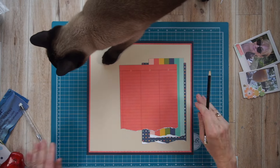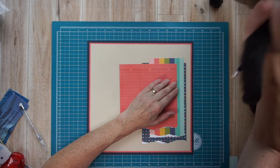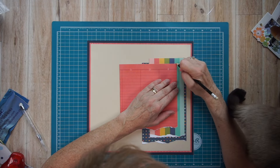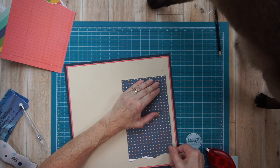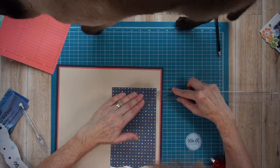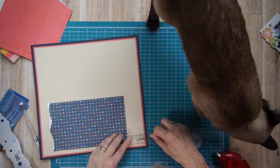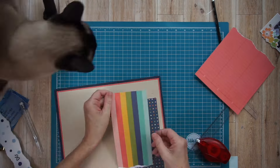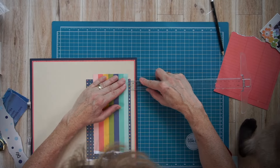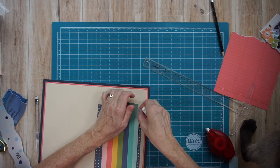You can see Chester really wants attention here — he doesn't last too long. Anyway, right now what you see me doing is just marking the corners of the papers. Once I was happy with the placement, I basically took a pencil and just made a mark in the top right corner of each, so that I knew where to adhere them. And as I adhere, I get out my eraser and start erasing these lines.